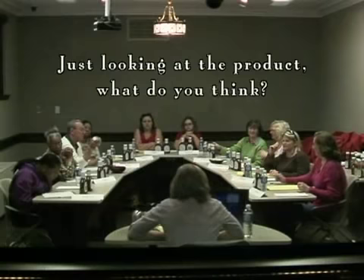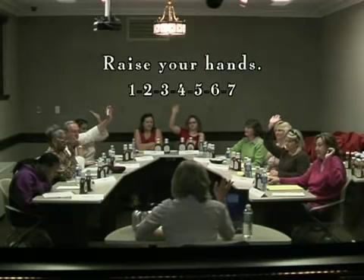Just looking at the product, what do you think? How many of you are more attracted to the flip top? Raise your hands. Seven of you.